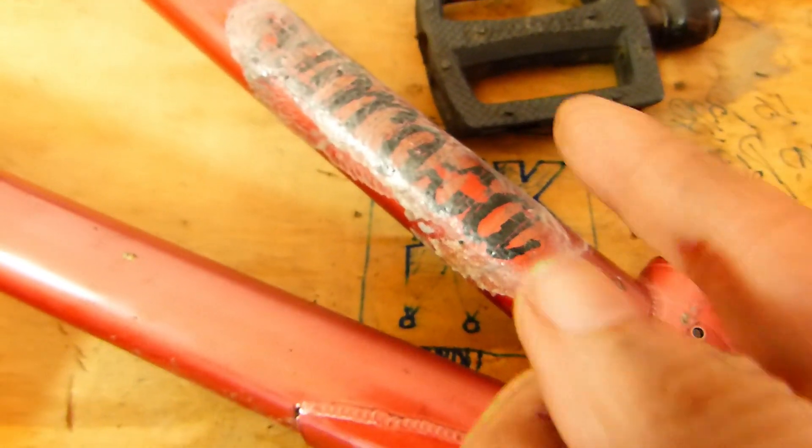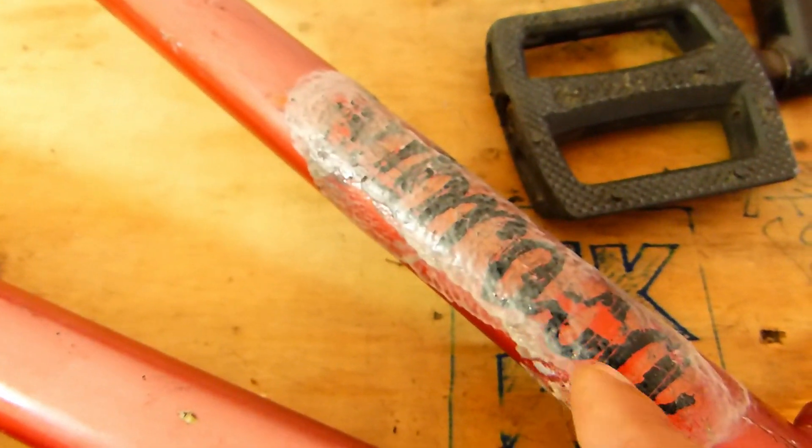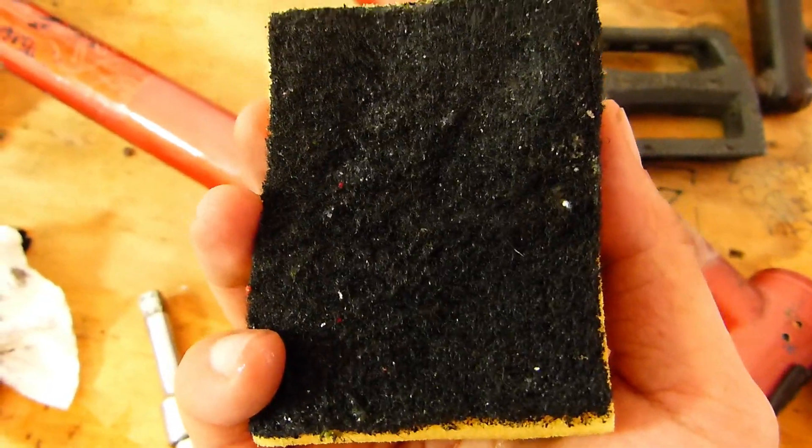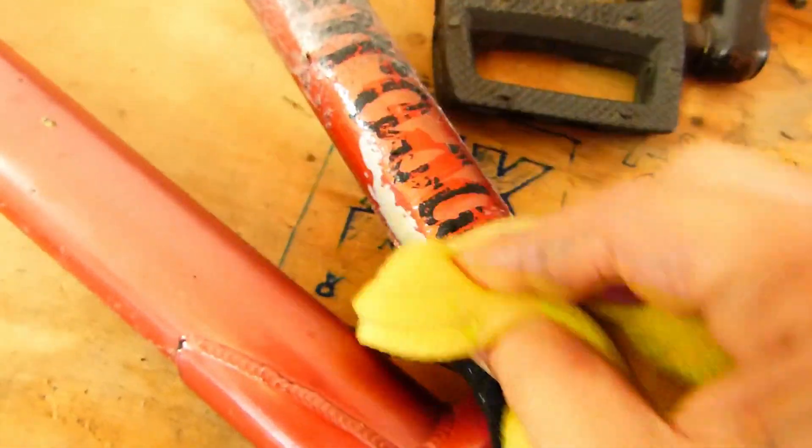I've put paint stripper on it and it's been soaking for the last half an hour on the sticker. I need to cut and get rid of that one too.